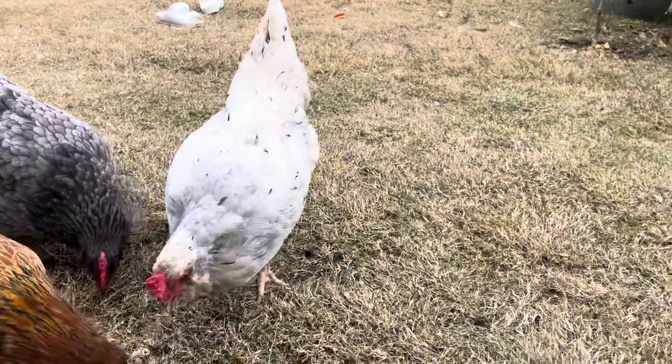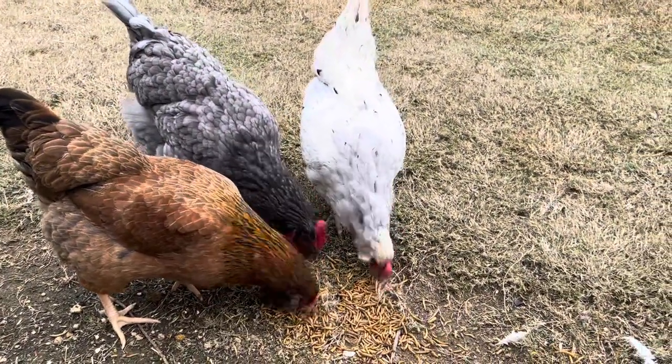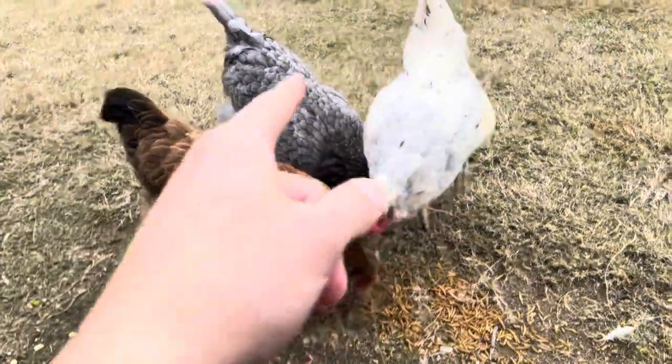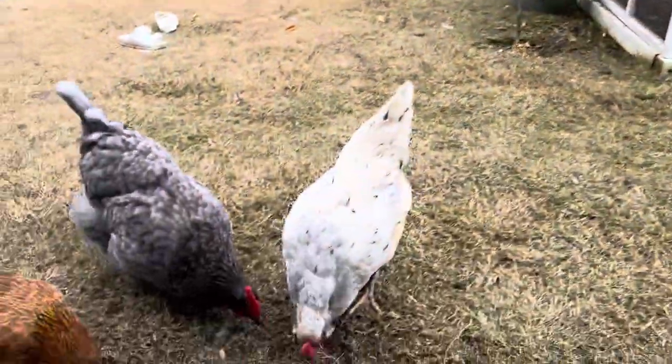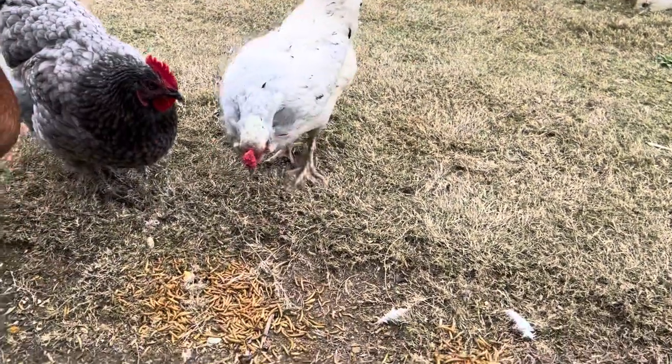This great gray gal right here — she's the last of our chicken group. We had Louise, our Easter egger, Peaches, our sapphire gem, and then our other chickens in there. She's probably laying an egg, but Pepper is an olive egger.